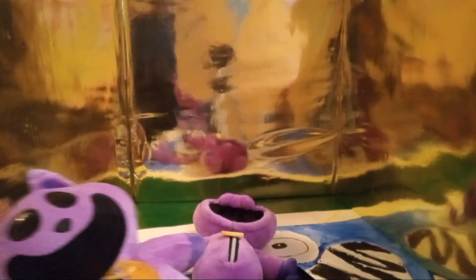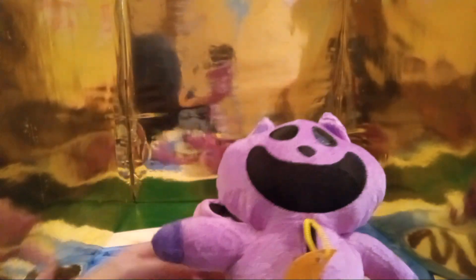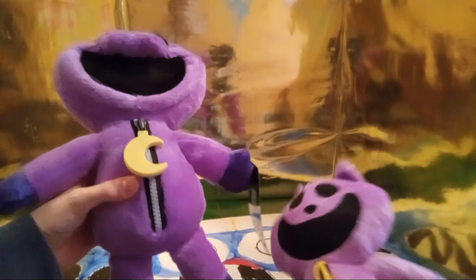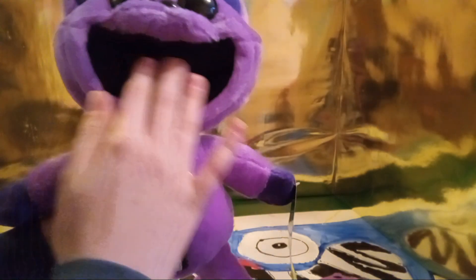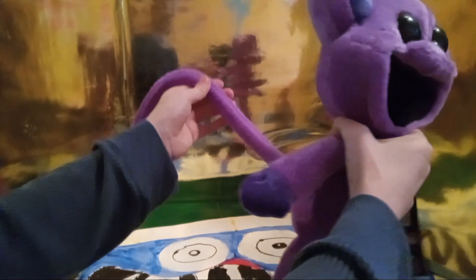I got the Amazon one yesterday and it's so bad. So we're comparing the official CatNap to this crappy bootleg one from Amazon. The official one has way more detail — you can actually unzip it, it has a big smile, big eyes and nose, and a very very long tail.